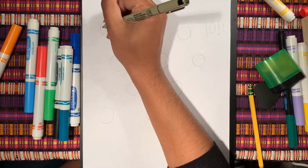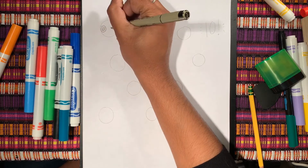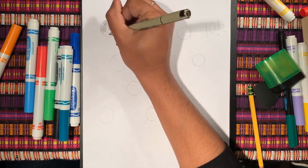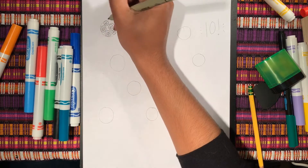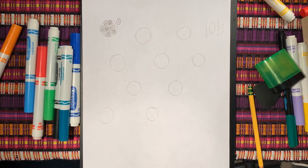First one, let's do some swirly whirlies — maybe some small ones. Love that one! All right, next let's do some stripes.